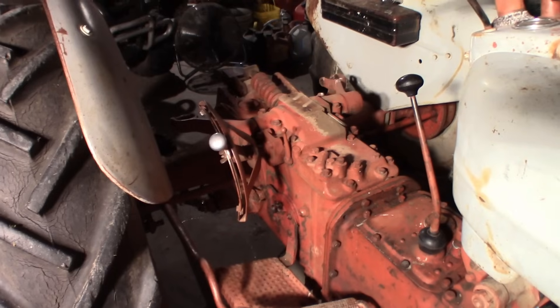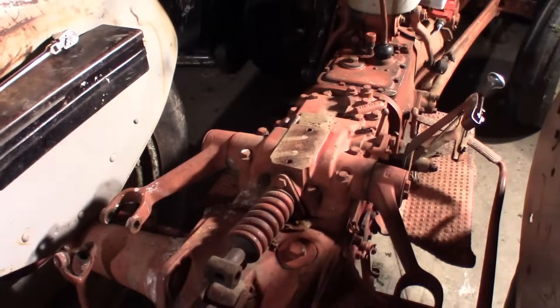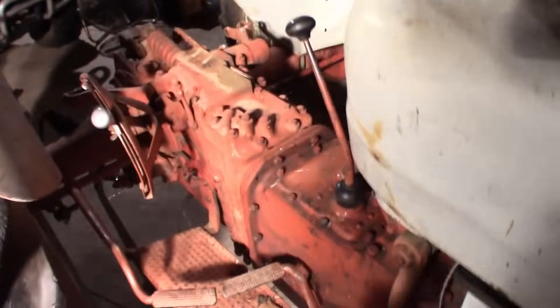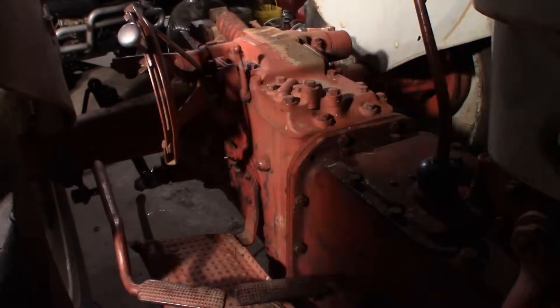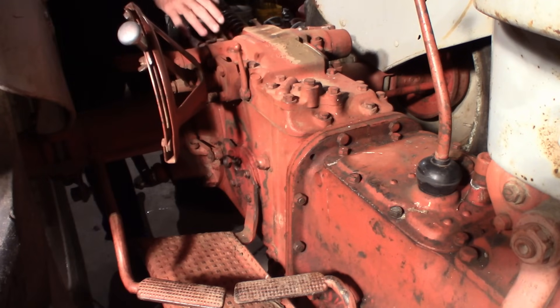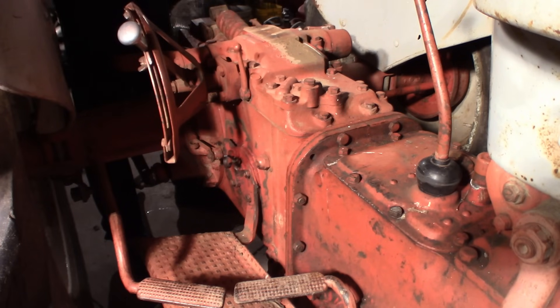So we're going to get started taking this top cover off to look into these hydraulics. First step is to remove your lift top links and take the seat off, which I've already done. To get this top cover off, we'll be removing the bolts around the outside edge, making a note of the length of them because they are different lengths.